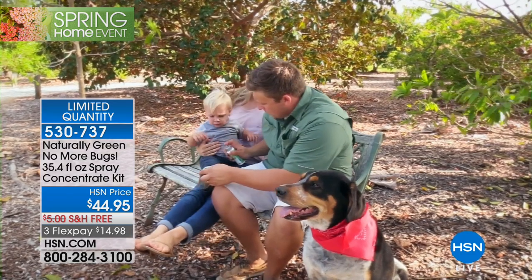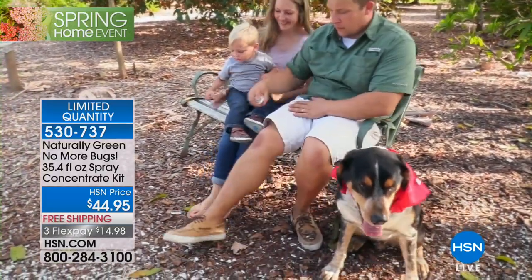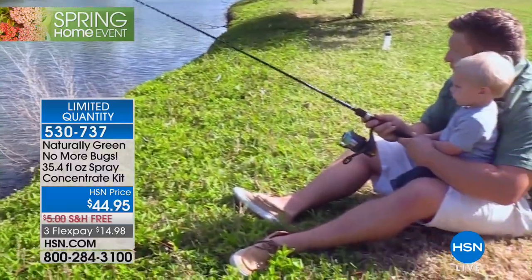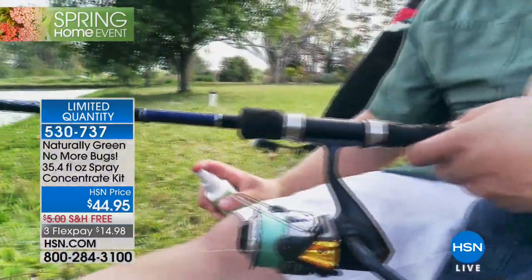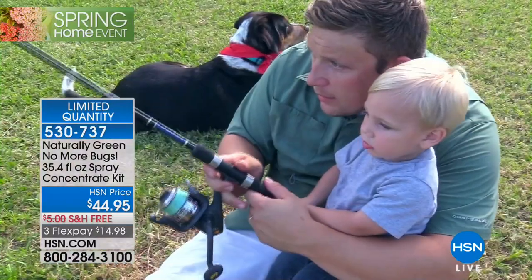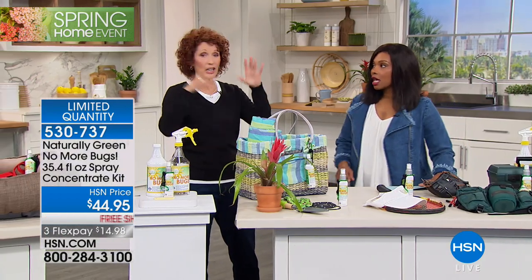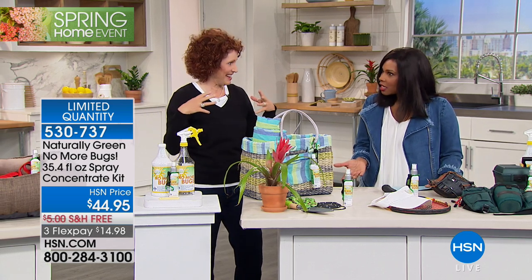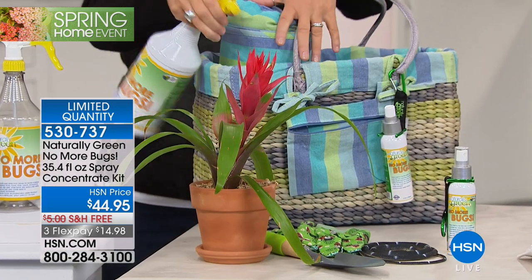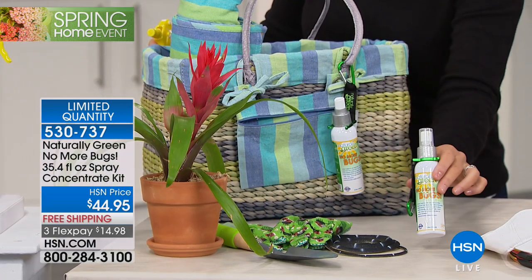Moms, dads — when you go to a picnic or you're watching the kids at the soccer field, you're on the grass, and the grass has ants, fleas, and ticks. You can spray this on yourself. You have that little travel size, which is fantastic — it already comes filled with 3.4 ounces. Spray it on your body. When you're gardening, make sure you have this clipped on your belt loop. This is USDA certified.